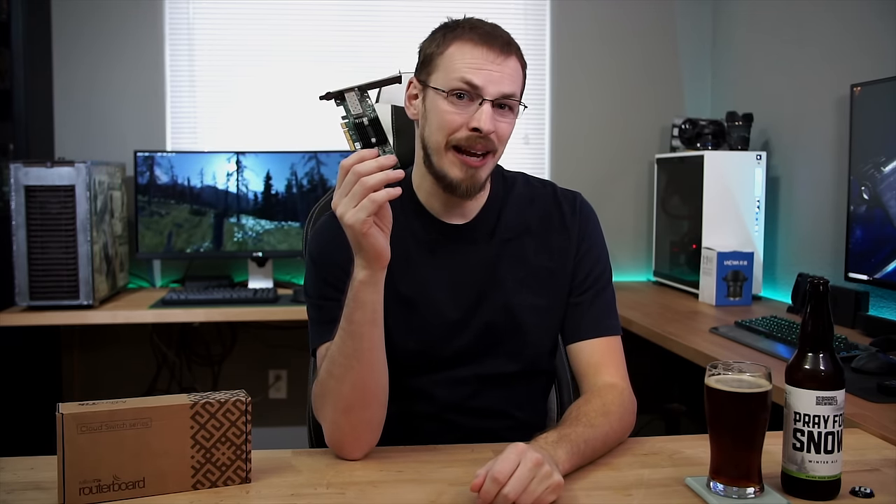Right around three years ago, Linus Tech Tips posted a tutorial to 10x your networking speed on a budget, in which they bought a couple of eBay 10 gigabit networking cards and showed you how to link two PCs together with a 10 gigabit link. Unfortunately at that time, due to the cost of 10 gigabit switches, using that as a home network solution really wasn't feasible — you could only link the two PCs together over 10 gig, and you still had to have your Cat5 coming into your existing onboard ethernet port to get internet access as well as access to the rest of your home network.